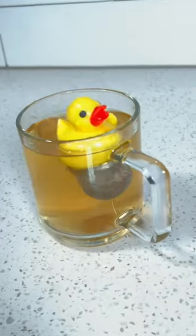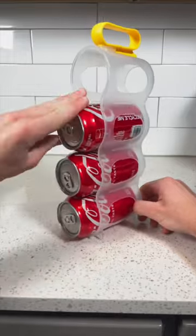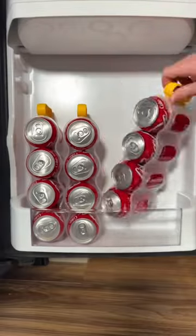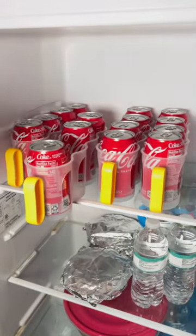Kitchen gadgets you need or don't. This gadget means no more messy refrigerator shelves. It allows you to slide in four cans at a time and place them vertically on your shelves to make use of unused space up top and access them easily at any time.